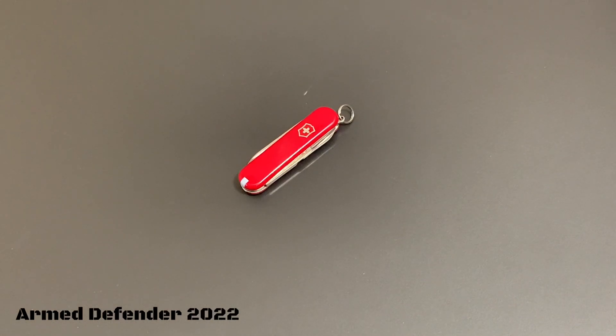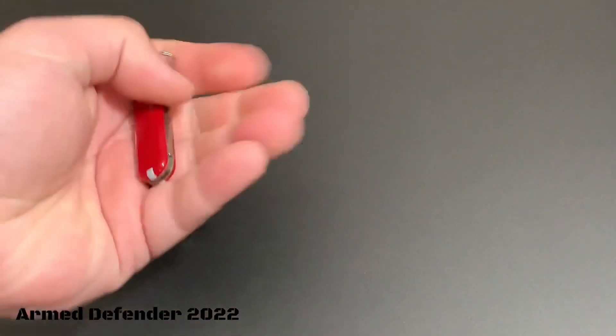Just the specs on it: it's 0.4 inches high, 2.3 inches long, 0.7 inches wide, and 0.7 ounces in weight. So it's just super light.